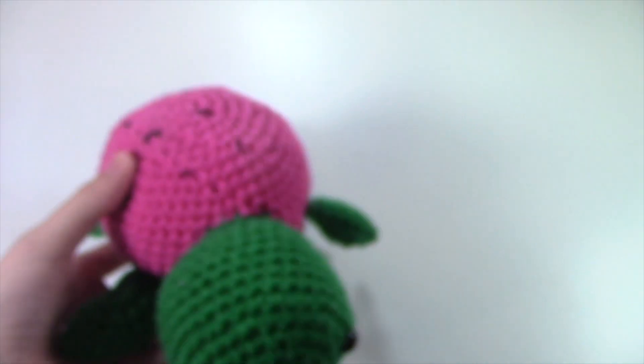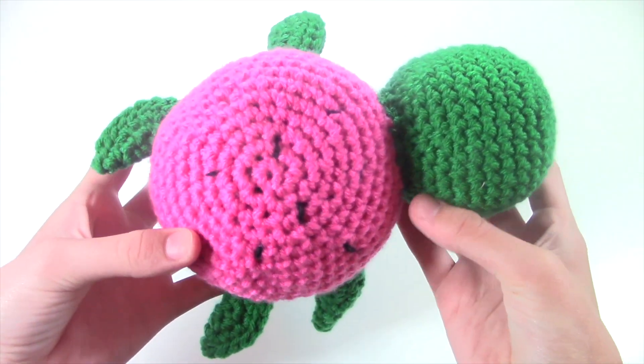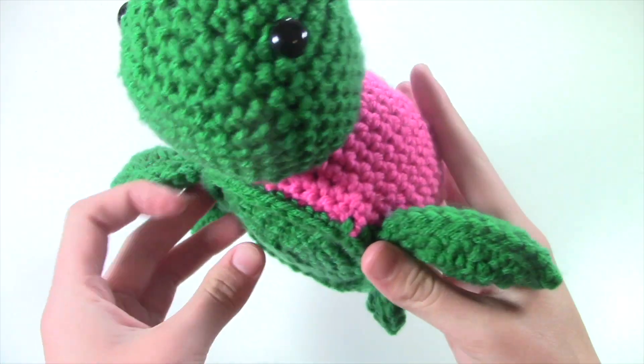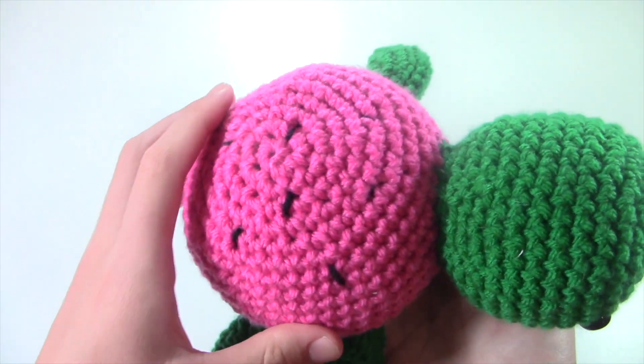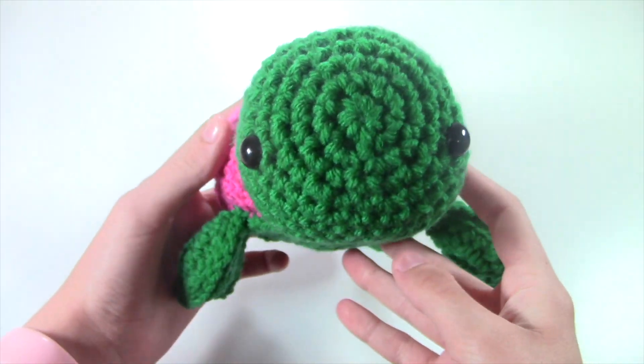First off, I'm starting with a collection that I've been working on for a while — it's turtles mixed with fruits. First up we have a watermelon turtle, and I really like this one. I used a dark green for the head, arms, and legs, and then this really pretty pink for the watermelon shell, and I even included some black seeds for the watermelon seeds. Next up in the fruits mixed with turtles, I have this strawberry turtle.